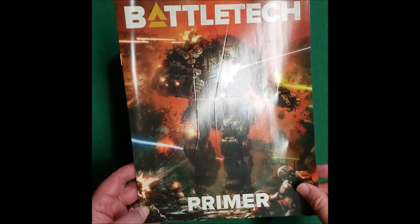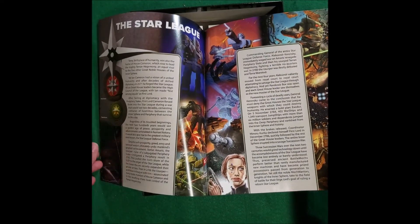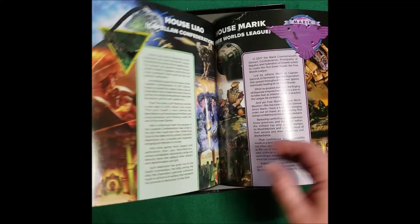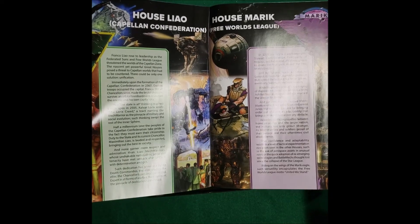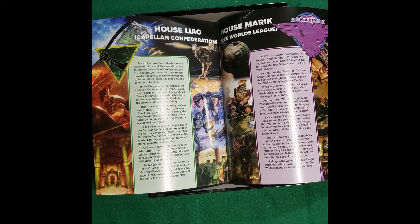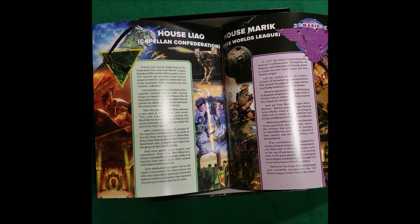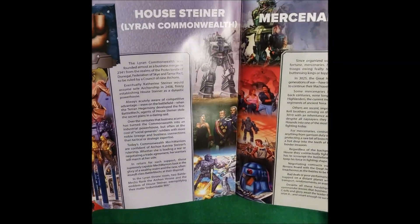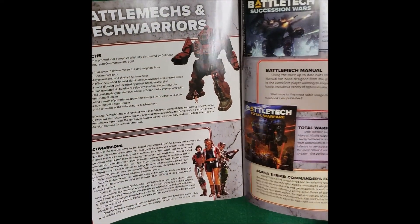And a Battletech Primer — that's just your basic information of what everything is. Isn't this in the other beginner box? Yeah. It'll tell you about all the different houses. I painted my first house, Merrick Mechs, Free Worlds League. There you go — Grand Titan. You got some purple people eaters, and Mauve, House Diner, Mercs, and a lot of fun stuff.